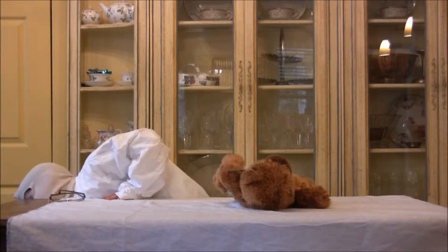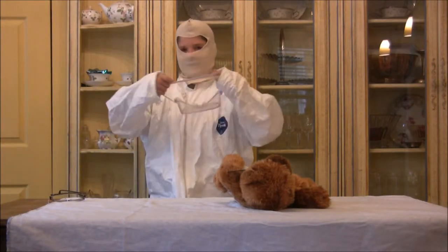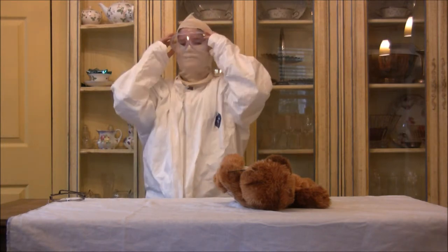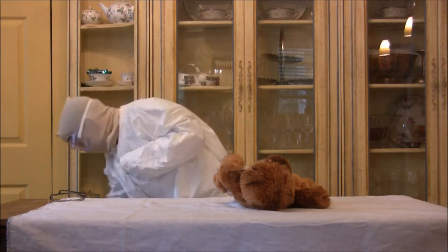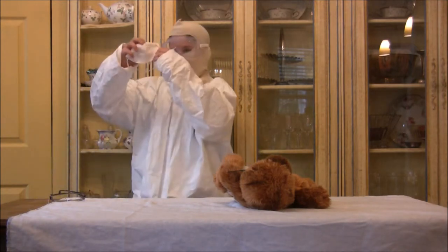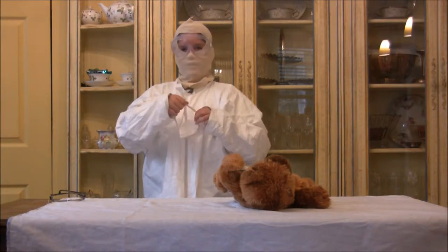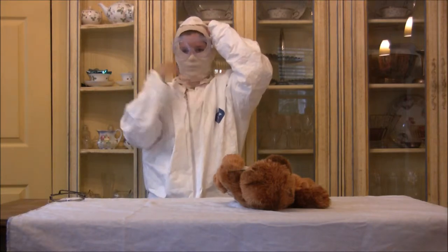Next, come with a pair of safety goggles. You always want to make sure you have these in case the baby goes in your eyes. Just put them on like that. Next comes this mask. This mask helps keep the stinky odors out, because the previous mask does not help you do that.